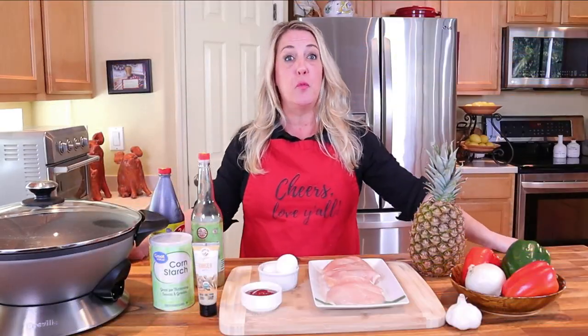Make sure you hit the subscribe button and the notification bell so that when your video comes up you'll be notified. PF Chang's sweet and sour chicken is lightly battered and wok-fried chicken breast, stir-fried together with red pepper, green pepper, white onion, and fresh pineapple, tossed in a slightly sweet, slightly sour glaze made with rice wine vinegar, soy sauce, ginger, and garlic.